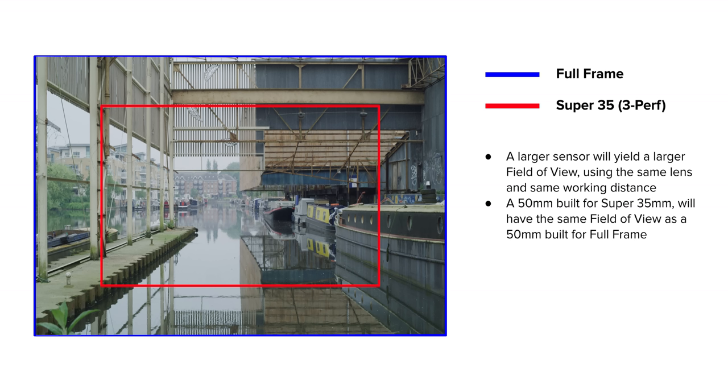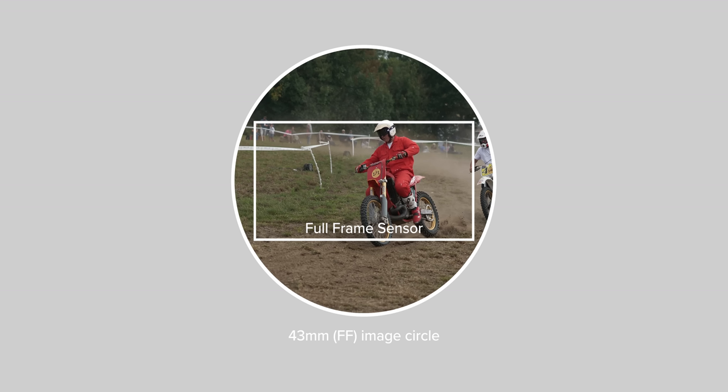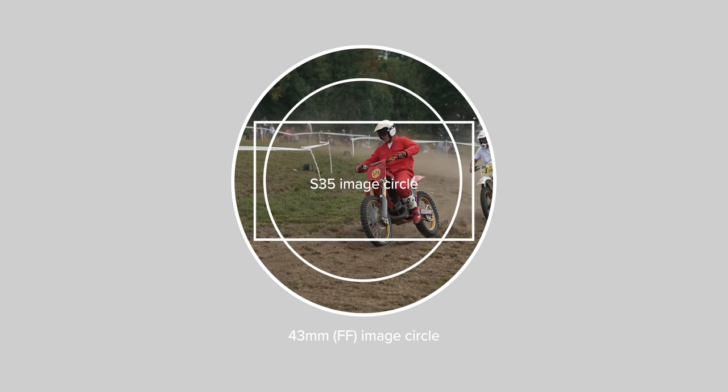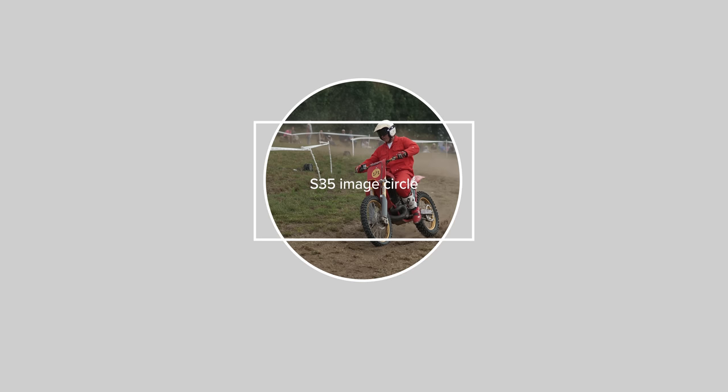If you put a 50mm full frame lens on a full frame camera and then a Super 35 camera, the focal length is not changing. What is changing is the amount of the image circle that you are seeing, and this is because of the change in sensor size. The image circle of a lens is the size of the circle of light that is projected as a cone of light focused from the lens onto the focal plane.